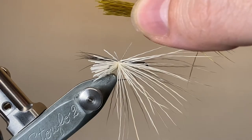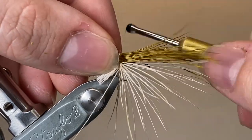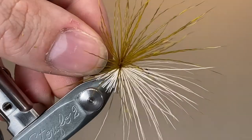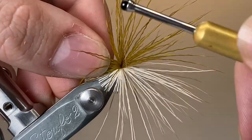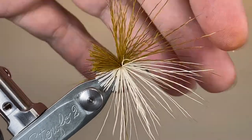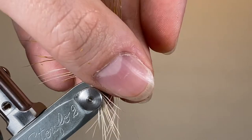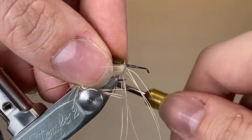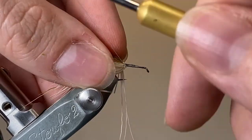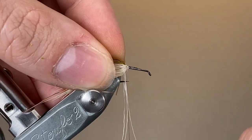It's just the weight of the bobbin that's holding it in place at the moment. It's not until I add this second pinch of olive deer hair on top that I'm going to be able to pull down with full force and flare that hair out. Notice I'm holding on to that olive hair to stop it from spinning too much around the hook shank. I'm going to work my thread forwards — if any small hairs get caught underneath, just pull down tightly and they'll be cut off by the thread.